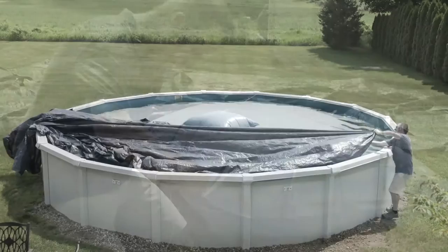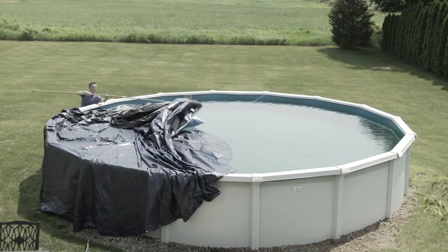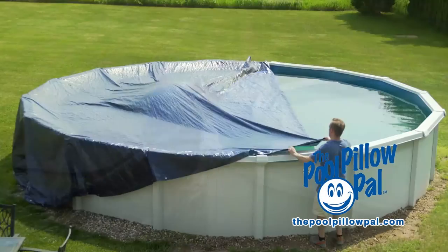Between tying up the pillow and dragging the cover over it, there has to be a better and simpler way. Introducing the Pool Pillow Pal. Instead of closing your pool the old way, the Pool Pillow Pal lets you do it this way.